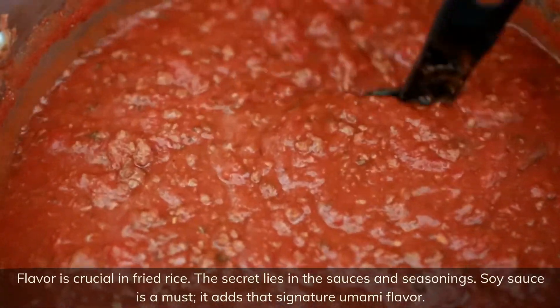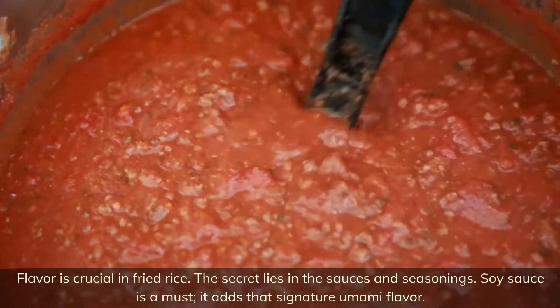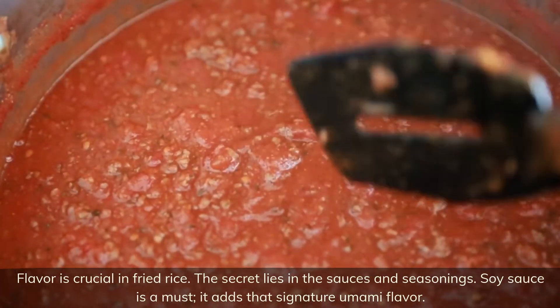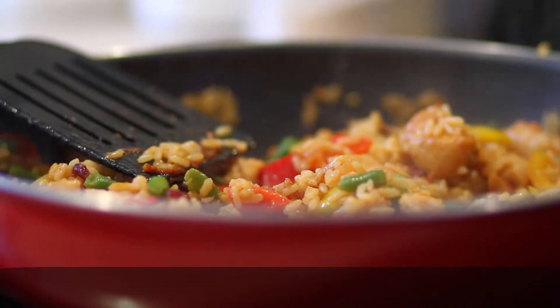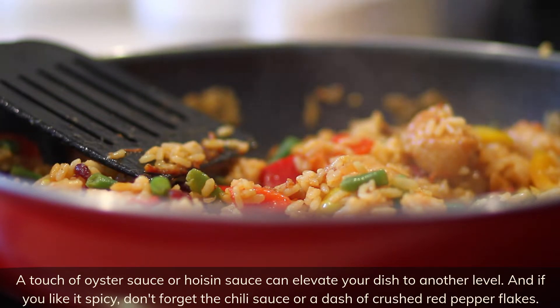Flavor is crucial in fried rice — the secret lies in the sauces and seasonings. Soy sauce is a must; it adds that signature umami flavor. A touch of oyster sauce or hoisin sauce can elevate your dish to another level. And if you like it spicy, don't forget the chili sauce or a dash of crushed red pepper flakes.